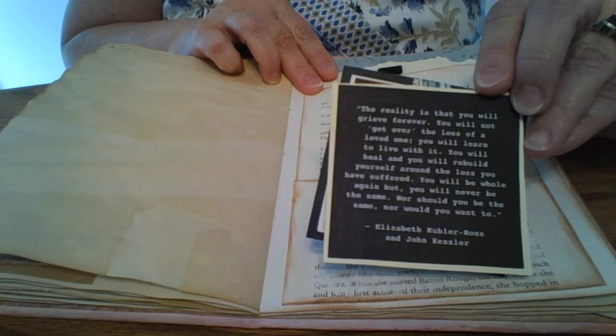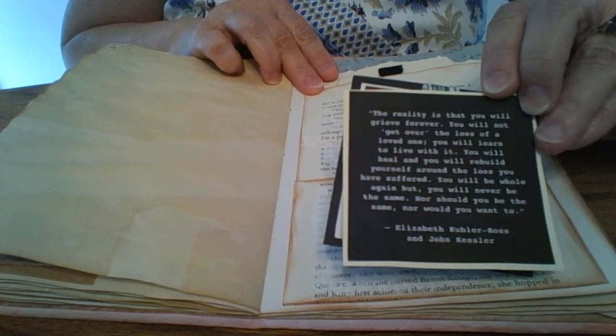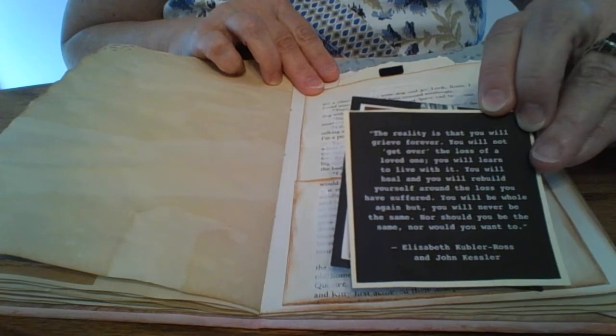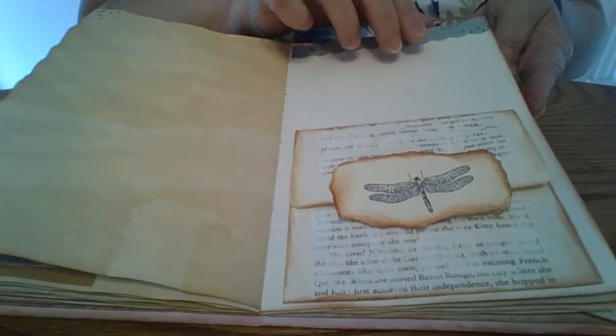I'm hoping she finds some comfort in this. I am going to include a letter with it. I was going to give it to her when I saw her, but I didn't for two reasons: one, I thought we'd both end up crying and we had already done enough of that; and two, it wasn't quite done yet and I didn't want to rush it.